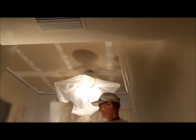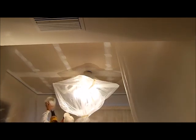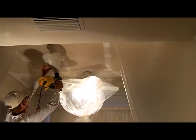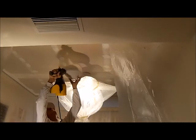Okay, we're going to shoot the texture on. It's going to get noisy, so let's go.